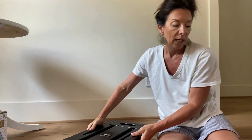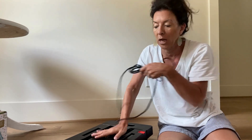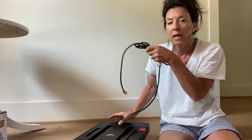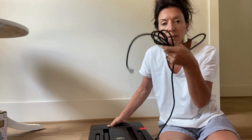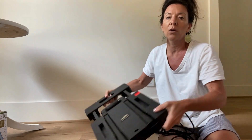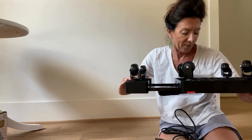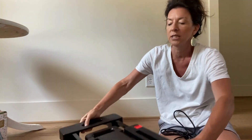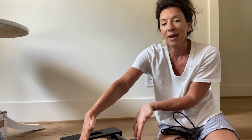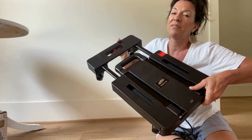It also came with some bungee cords, so if I needed to secure whatever I've got on this, I have those. Once it is stretched out to full size, this is probably about 24 inches tall and maybe about 18 inches wide. So this is a pretty great one.